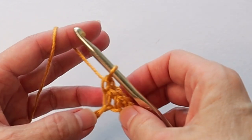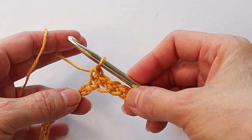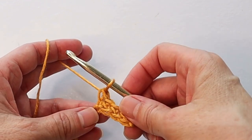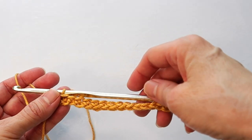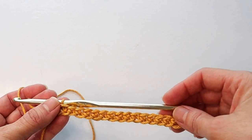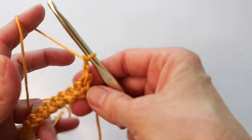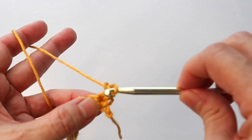The reason we're working in the back loop only is so that we don't need to put on a border at the end — this creates a much cleaner, flat first row. Keep going, and when you get to the end of the row you should have 70 back loop single crochets. Then chain two at the end of the row and turn.